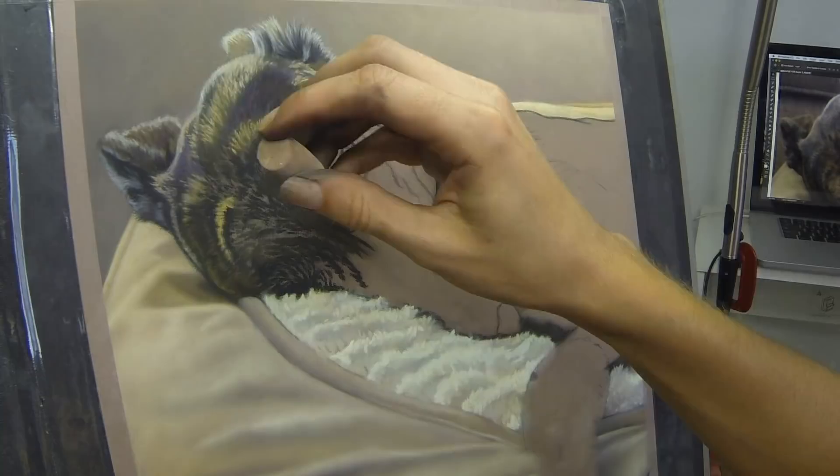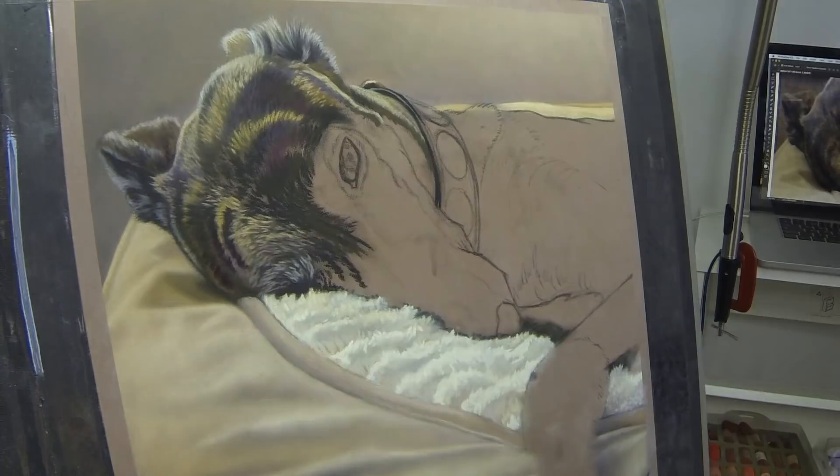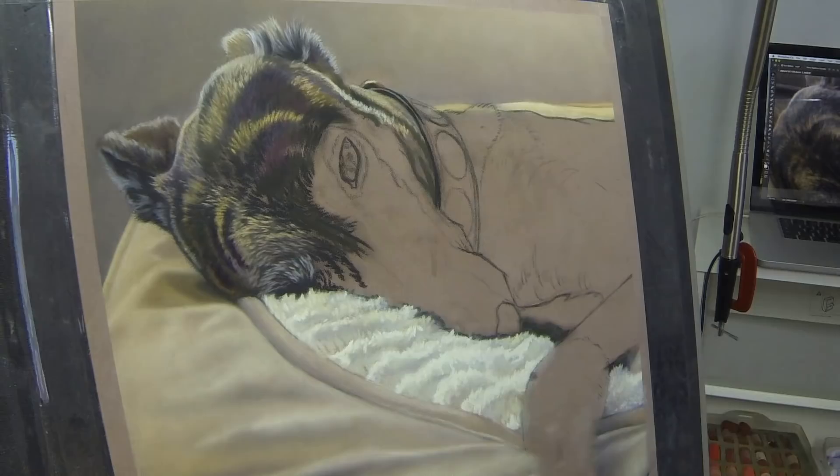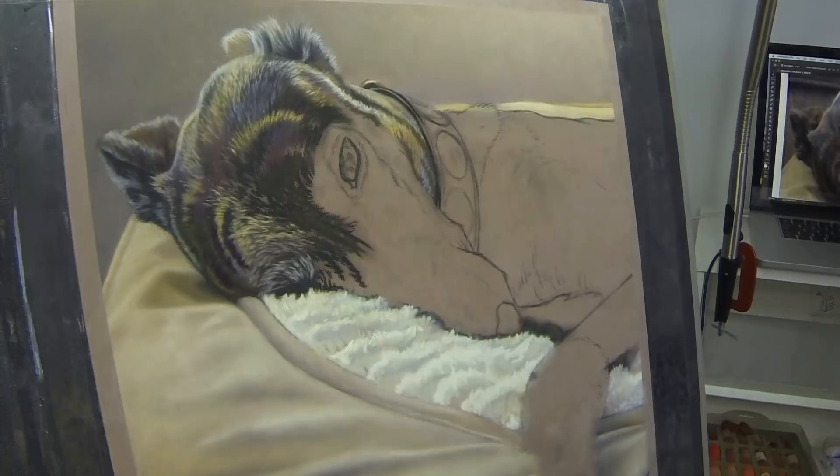So many colours go into this type of coat — I'm not limiting myself to browns and black. Lots of deep purples and blue violets, oranges, yellows, and then a lot of subtle highlight colours too, which create the effect of the light and where that's coming from.